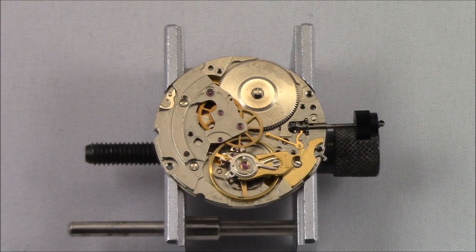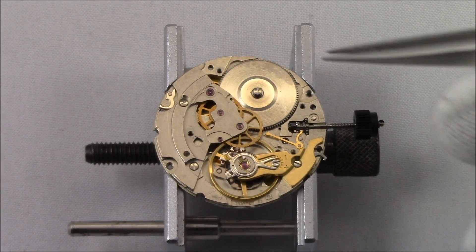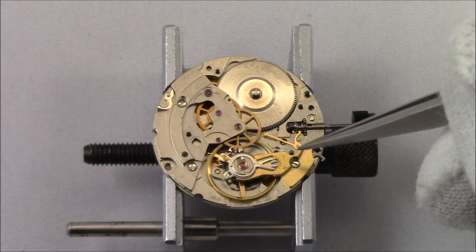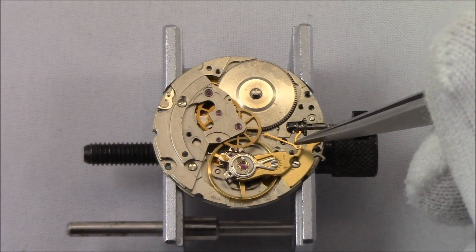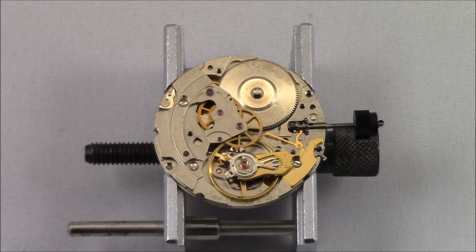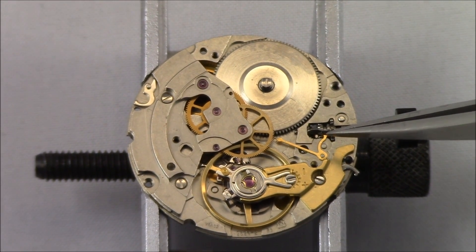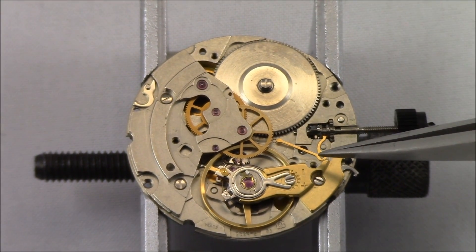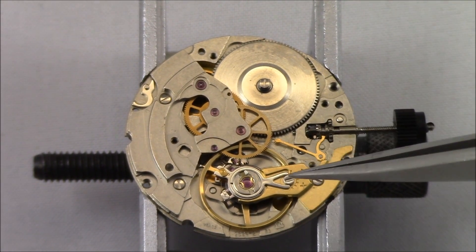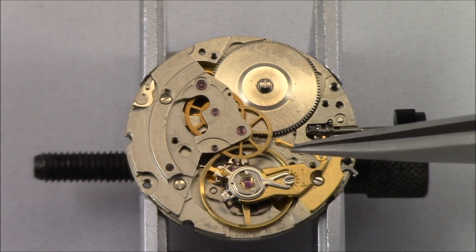Now the movement is a little more exposed. What you've got to look at is this piece right here — I have to be careful because there's nothing holding it on now. But this little L-shape right here is what's known as the balance stop lever, or the hacking lever. It's pivoting about this point here. When you pull the crown in and out, the stem moves, and this part of the lever actually smacks into the balance wheel, creating a friction stop.